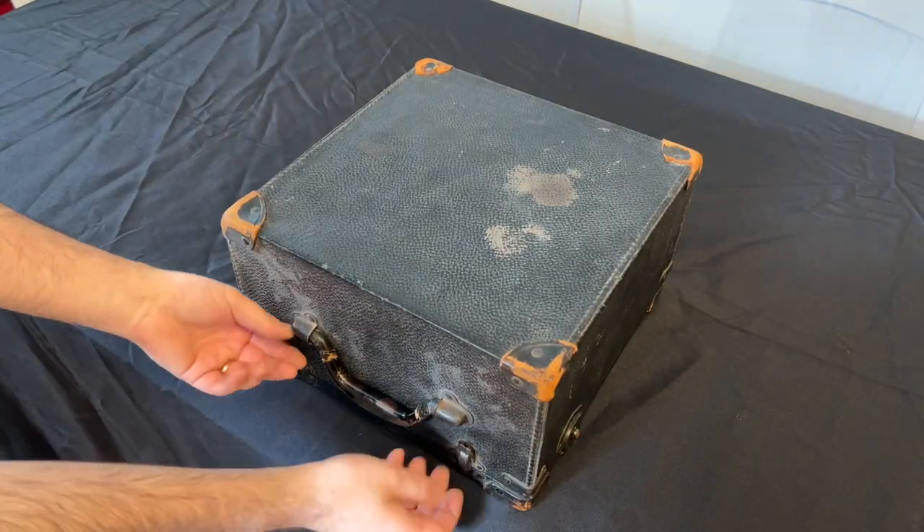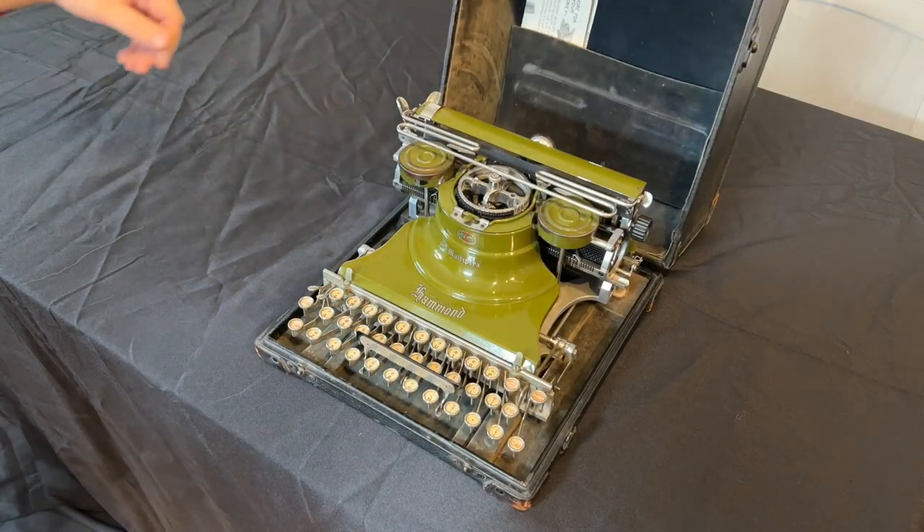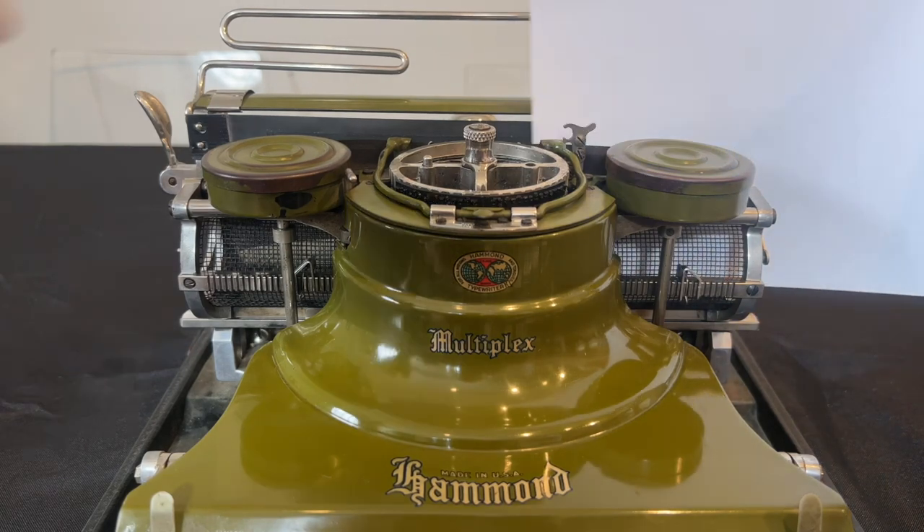This is a Hammond Multiplex typewriter made in 1919. Unlike a standard typewriter where letters are punched into the paper, the Hammond punches the paper into the letters.